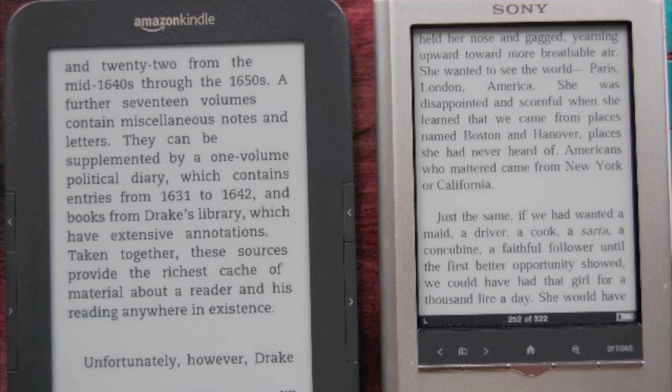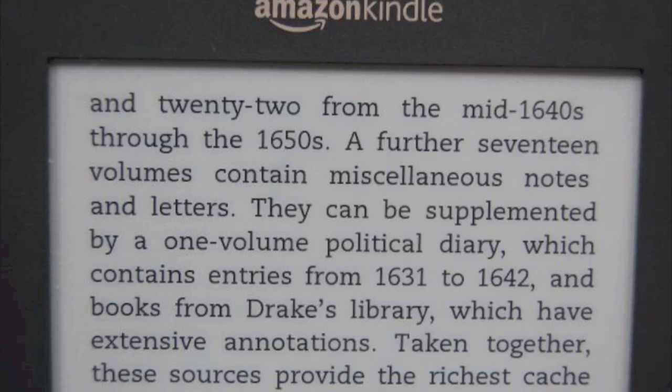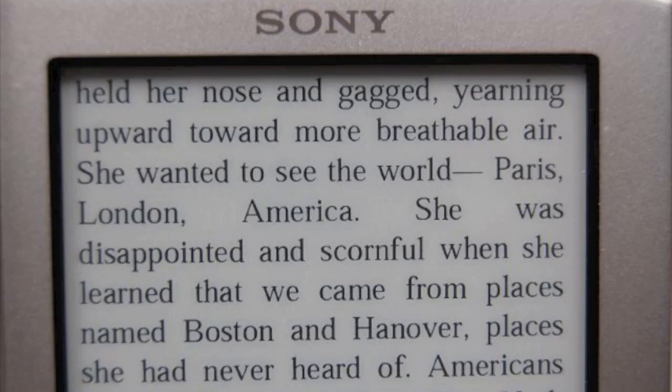In my view, the Kindle pops a little bit more. They're both the Pearl E Ink screens, apparently, so very similar look to them. If you get a little closer, you'll see there's a slightly different color — almost a bluish tinge to the Kindle screen. I've tried to get the font sizes comparable here, but in the real world the Kindle seems to have a slight advantage.